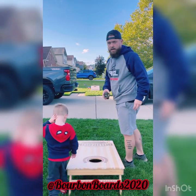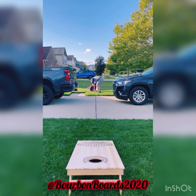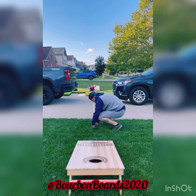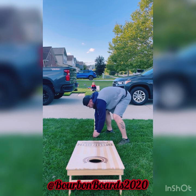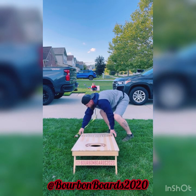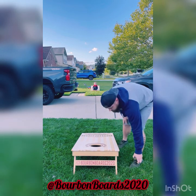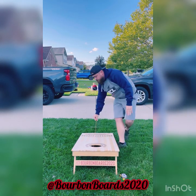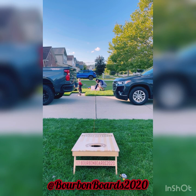All right, I have my board set up. We're going to measure them and get them set at exactly 27 feet. So I'm going to slide my boards up in here. This is the first time I've used this Regulator — reach under, grab this... that's pretty dang close.